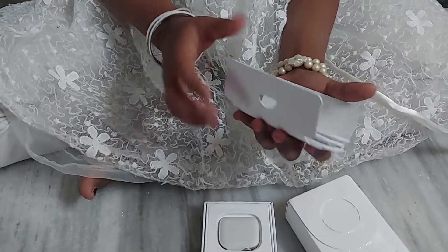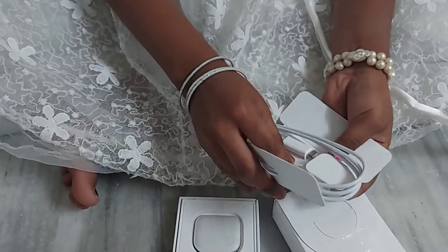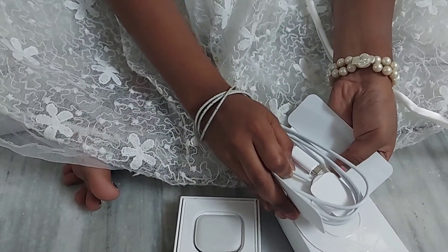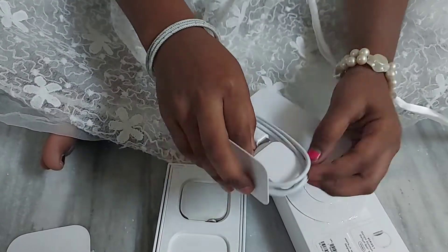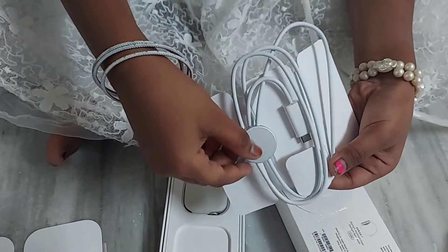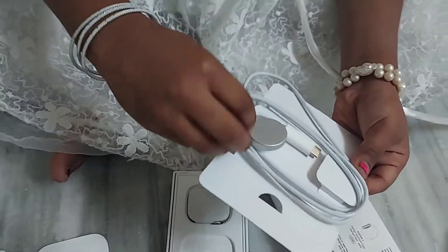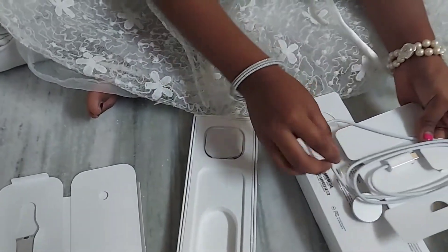On the back side they've given it like this — lightly press that and remove it slowly. This is from where the cable comes out. Let's remove it.